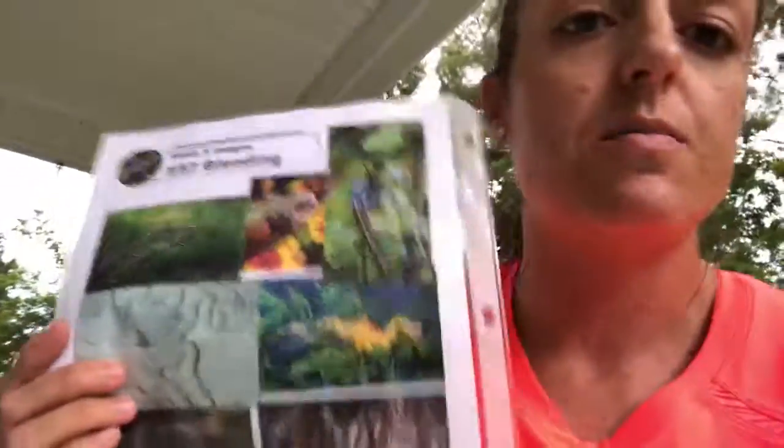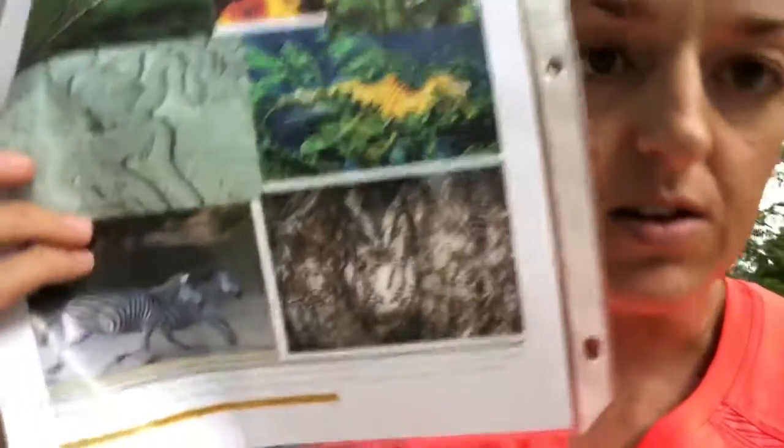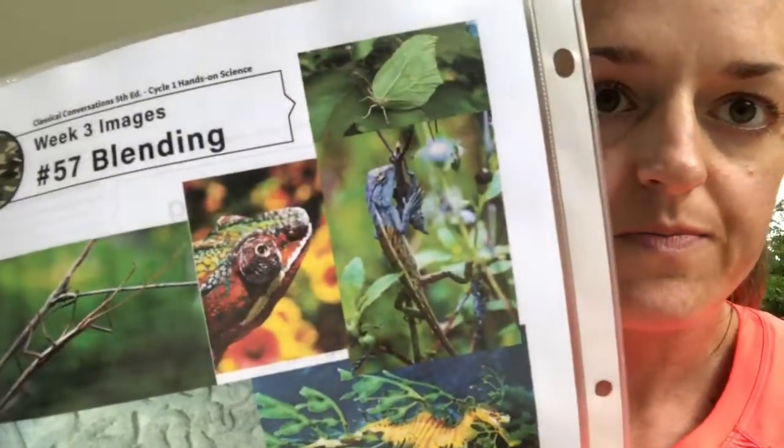Back to the blending and camouflage demo — on the back of that CC connected sheet, there are pictures of animals, and you can really talk about camouflage and how some animals are really invisible the way God created them. I think you'll have some really great discussions. You could consider bringing some books from home about animals to talk more about camouflage. I think this week will be interesting, with really good conversations that the kids can pull from information they already have.